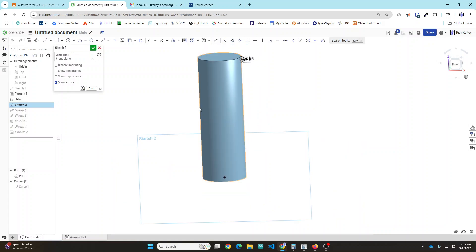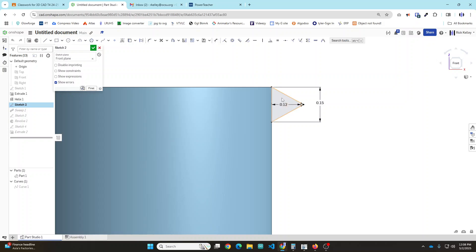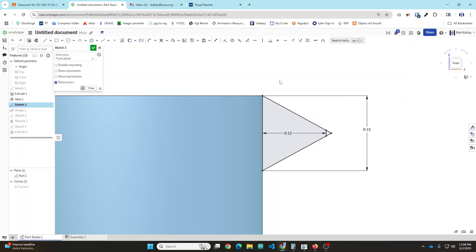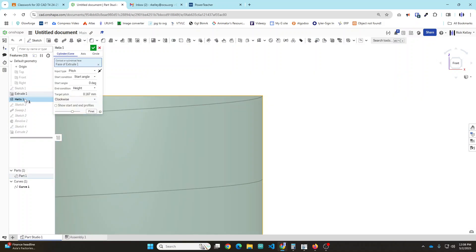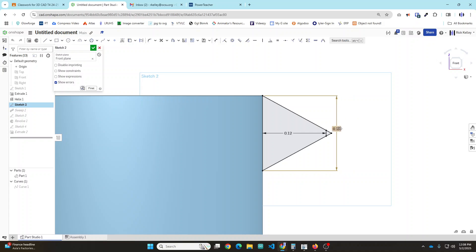Then we'll look at Sketch 2. The helix gets used as a path that we're going to tell our thread shape to sweep along. If I look at my thread shape, the requirement is that this number here needs to be slightly smaller than the pitch of your helix. With a target pitch of 0.167 millimeters, OnShape likes a fairly large gap - if I do 0.167 it's definitely not going to work, 0.16 might work, but it really works best around 0.15, and that will sweep nicely.